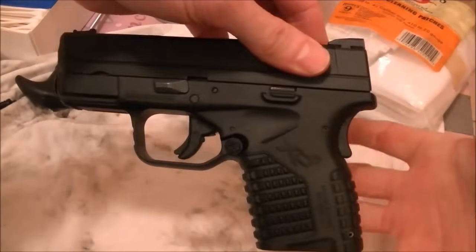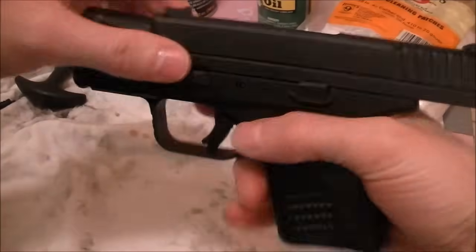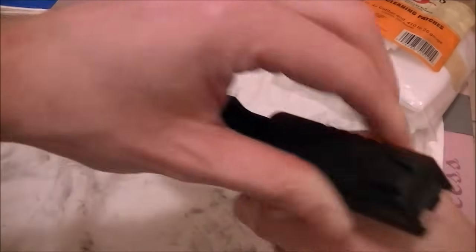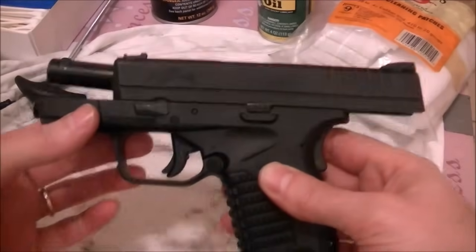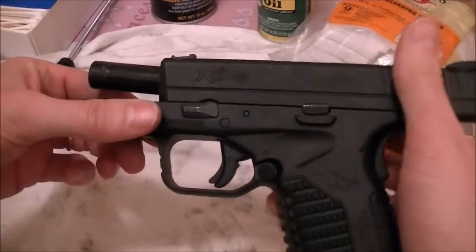It's like most semi-automatics. First of all, always make sure they're unloaded — rack it back, check to make sure the magazine's out, there's nothing in the chamber. You also don't want any ammo around when you're doing this, just to make sure there's no way you could actually get a round in there and hurt someone.